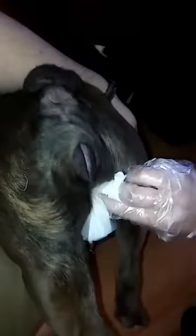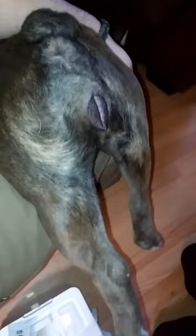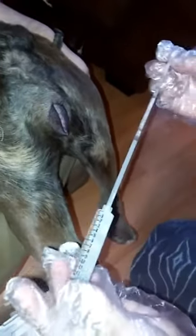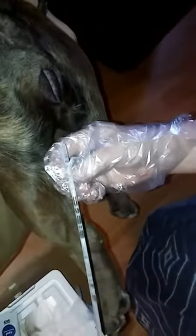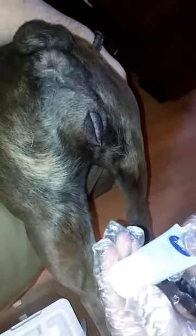First, we're going to start by wiping off this dirty swat with a baby wipe. Get her all excited. Got our semen ready to go — AI rod. Got to make it wet.